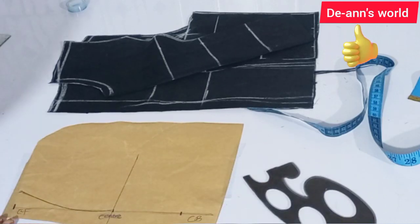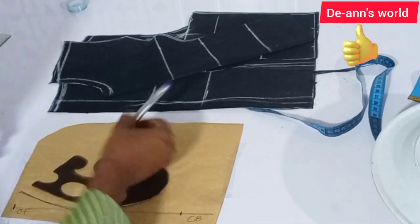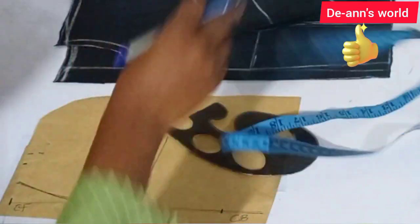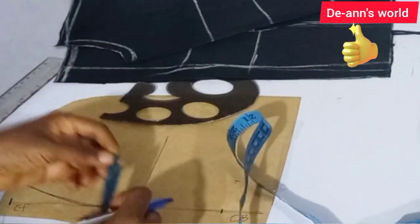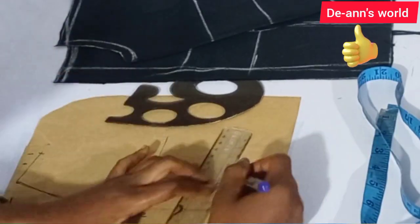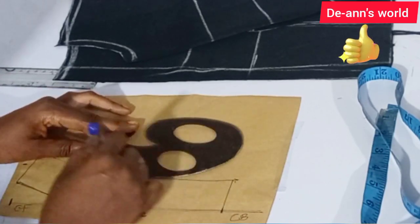We're going to leave the back as straight as it is, because it is relatively straight. Now I'm going to mark one and a half inches for the height of the band — slanting it, not straight. Mark another one and a half inches at the shoulder point as well and connect this to create my band, connecting the curve with a curved ruler.